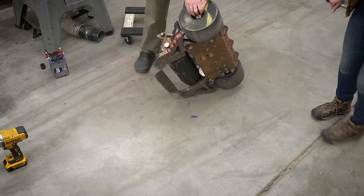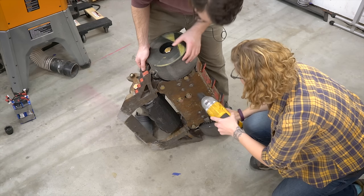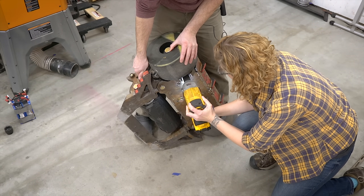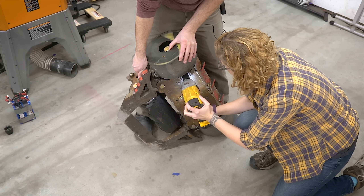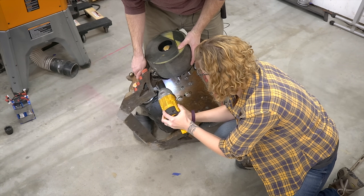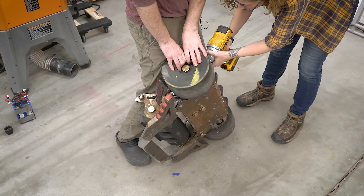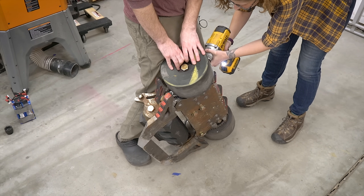Now comes the fun part. With only two people we have to maneuver the bot around a little bit. I find it easiest to move it up on one end — that gives us access to the bolts on the underneath side, and there's another one on the back side. Once all of those are loosened, we can take off the bolt that goes into the weapon drum and the weapon axle, and then theoretically the drive side should just lift right off from the rest of the bot.